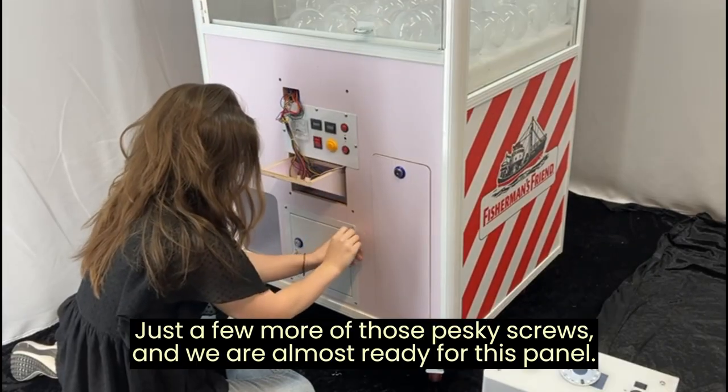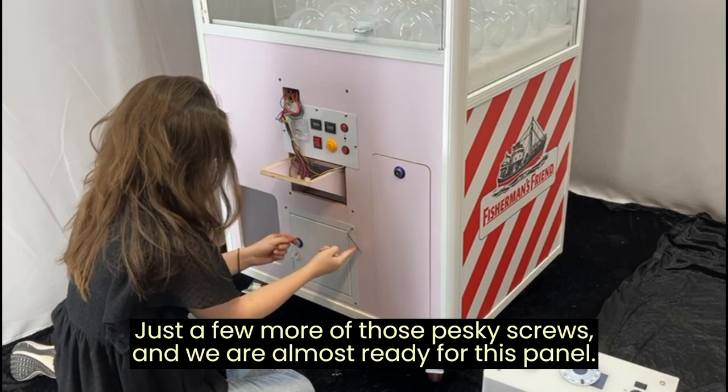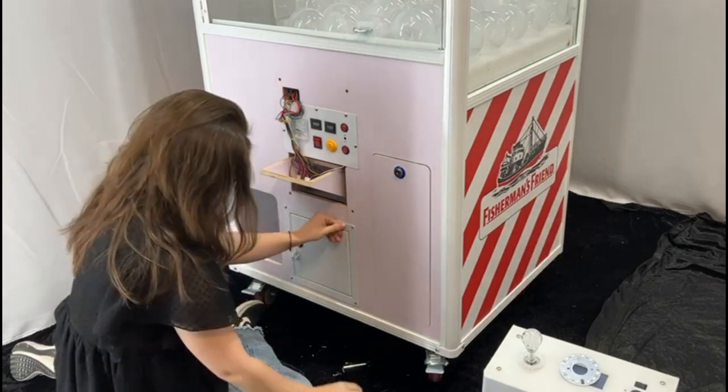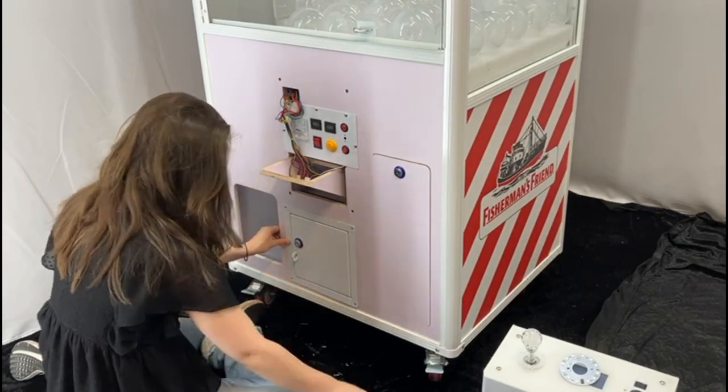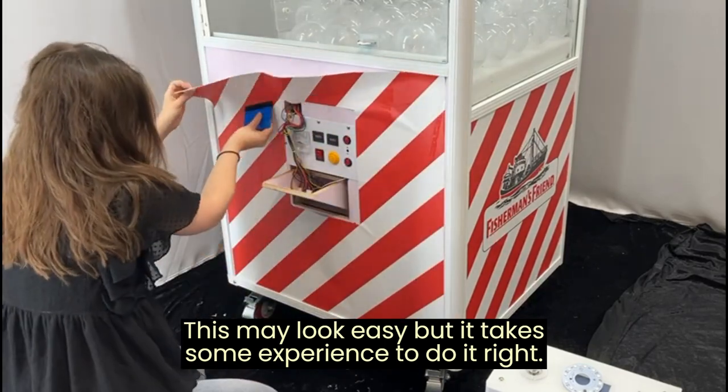Just a few more of those pesky screws and we are almost ready for this panel. This may look easy but it takes some experience to do it right.